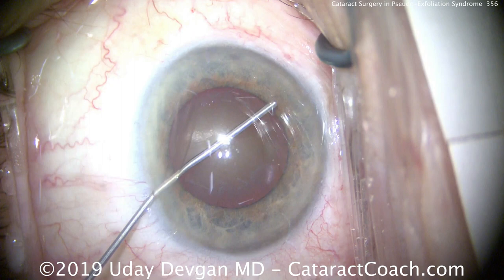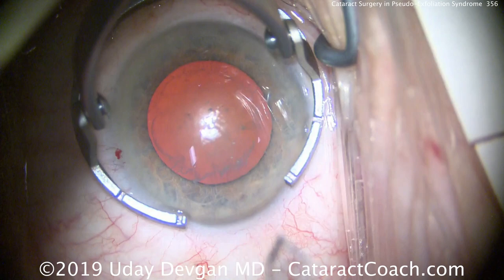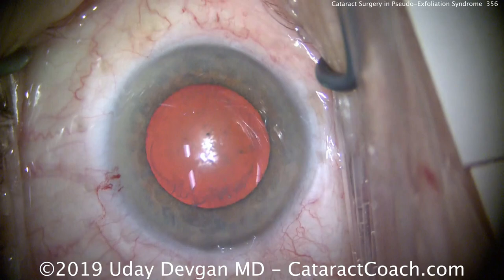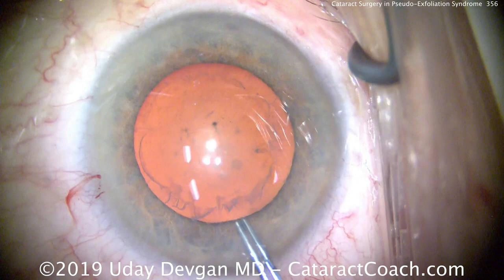We'll fill the eye with viscoelastic, making sure we have a reasonable lens-iris diaphragm and that the zonular support is reasonable. We'll make our main incision with a diamond keratome. One important thing to remember in these cases is you have to look at the anterior chamber depth in relation to the axial length — a very short anterior chamber depth in relation to a normal axial length can mean a very loose lens-iris diaphragm.